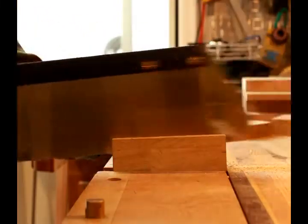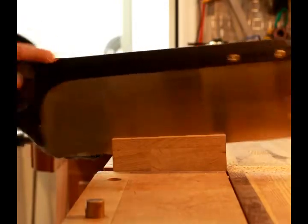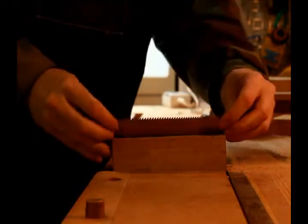A lot of this video I sped up so that it wouldn't be boring. Hopefully it's not boring at all. Anyway, as you can see, the piece of blade fits nicely in the kerf that I cut.